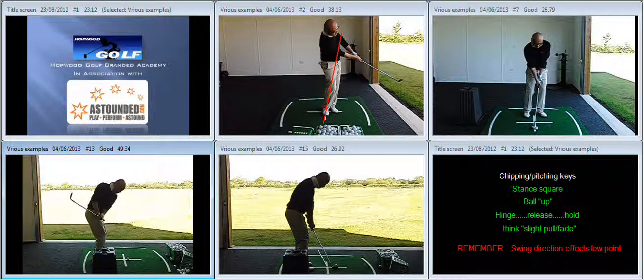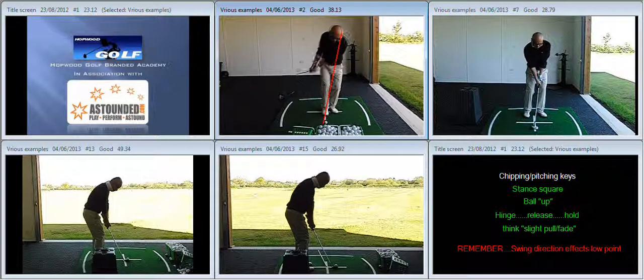We discussed the importance of the alignment of your swing to the line of your swing and how it affects where the low point occurs — it's not just weight location. So the changes we suggested are listed down on the right-hand side for quick reference. First of all, we want to square up the stance. The second thing is we've put the ball a little bit further up in the stance so we haven't got quite as much de-lofting.